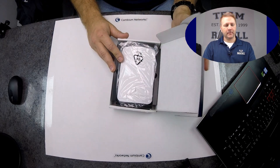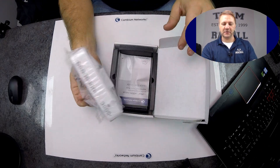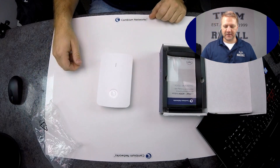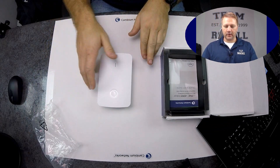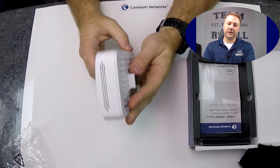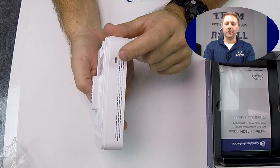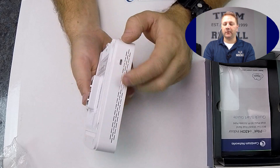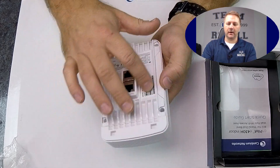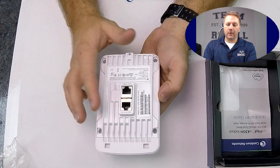Opening it up — nice packaging as always. Taking it out of the plastic bag. Front view, side view — looks like there's a little reset on top. Other side we obviously have the lock there, if this is a hospitality install and we want to secure it, we have that option. It's got a little bit of weight to it, not too bad. There's some heat sinking here — this is all metal, this is all plastic outer.